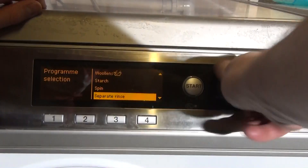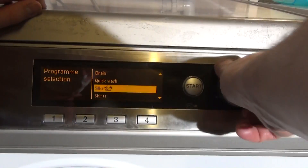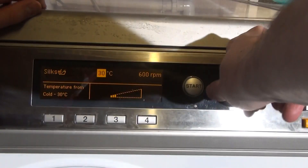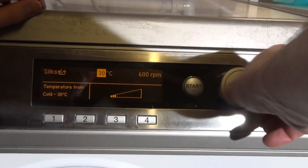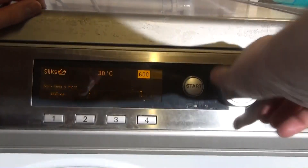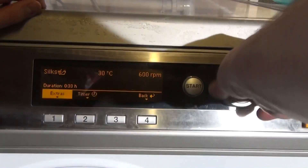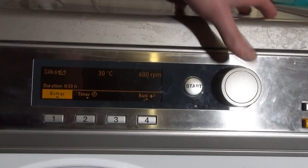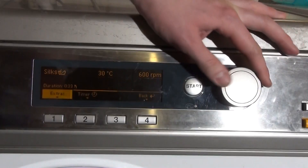Then we've got Silks — seems to be exactly the same as Delicates time-wise, with temperature limited to 30 degrees. Normally on Miele washers Silks only does 400 rpm, so it's a bit weird that this one goes up to 600.